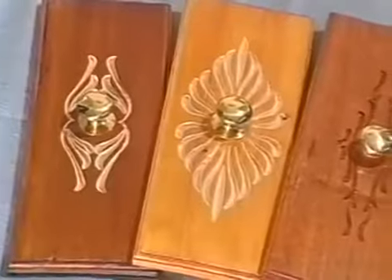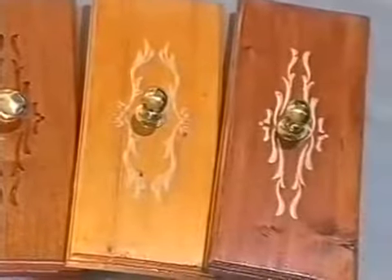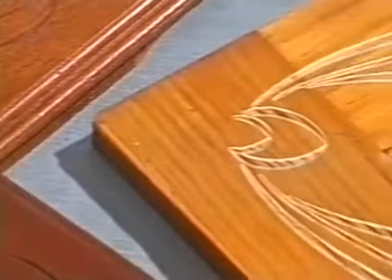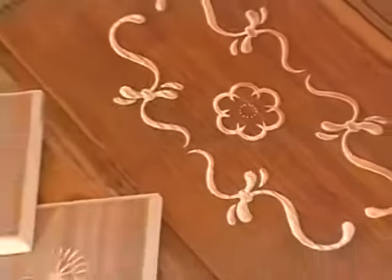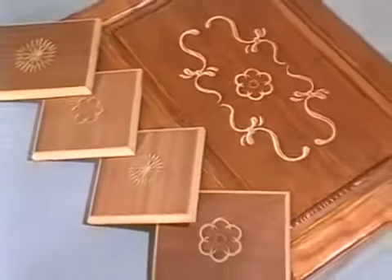Handle surrounds and corner designs are also available. A range of rosettes is also available, which may be used separately or to complement other Routercava designs.